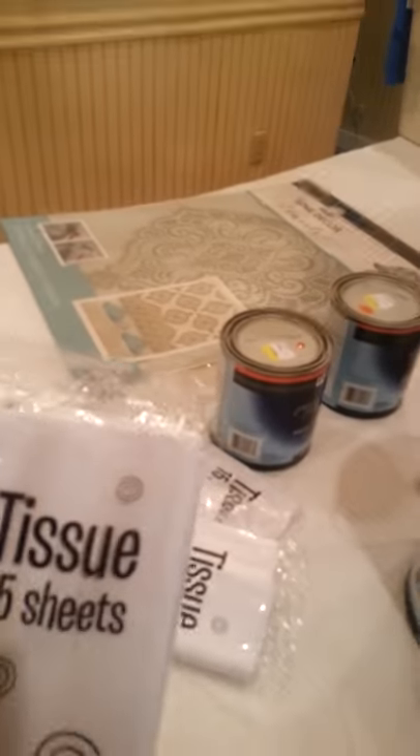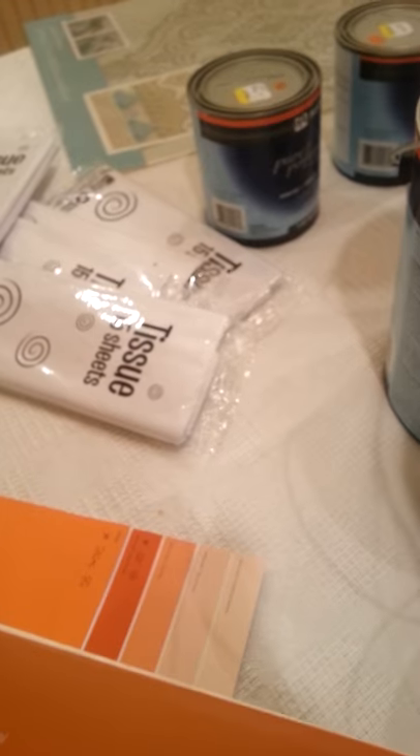I went and purchased a couple packs of regular tissue paper. The colors I got are: Dynamo — this light orange one — Field Poppy, and Lucky Penny.